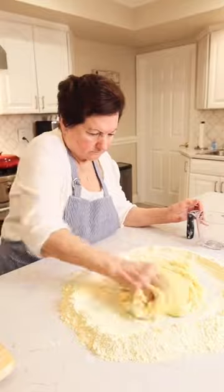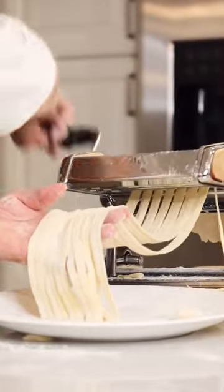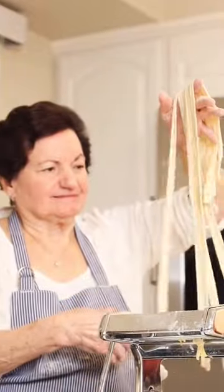I use the best tools to mix the dough, and then we let it rest. Now we run it through the machine. Oh, wow, these, they look beautiful.